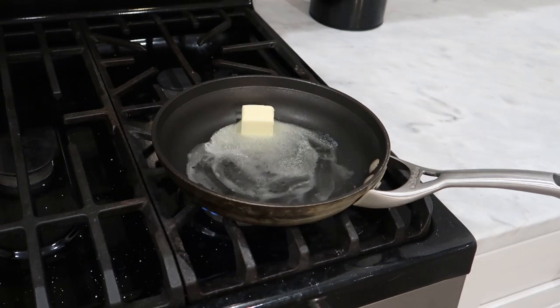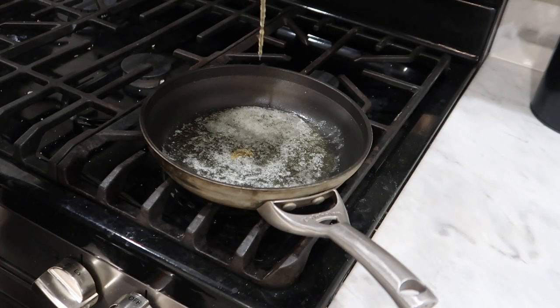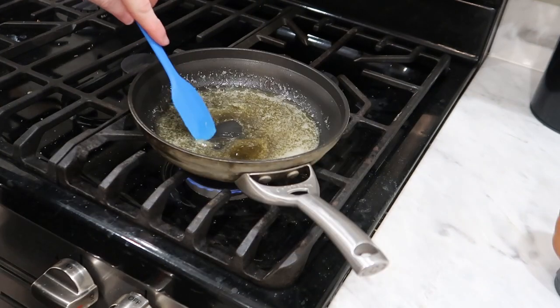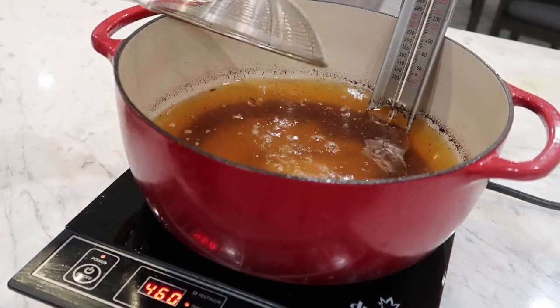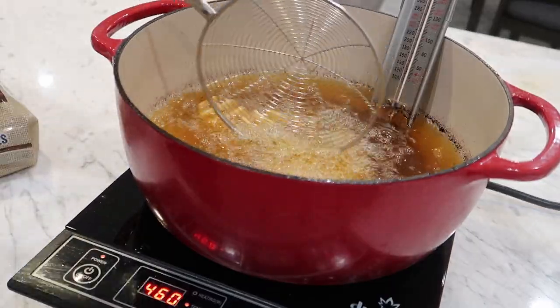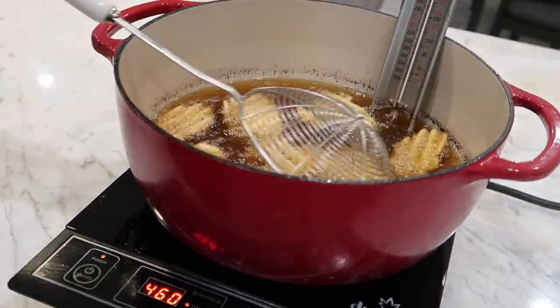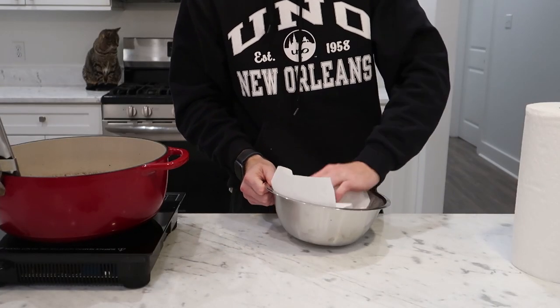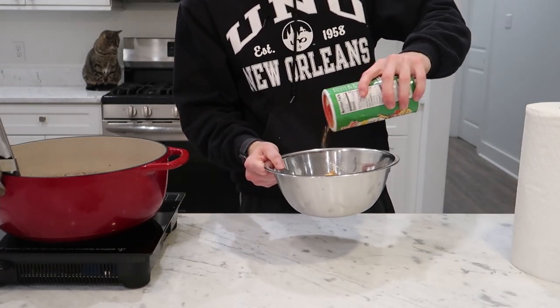We're also going to make a simple honey butter by combining a few tablespoons of butter with a few tablespoons of honey and melting them together in a pan over medium-low heat. Since I already had hot oil going, I also fried up some waffle fries from the freezer, tossed them in a bowl, wiped off the excess oil with a paper towel, and added a little Cajun seasoning.